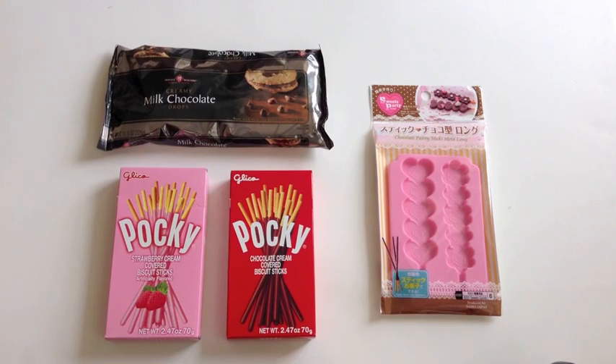Hey everyone! So today I'm going to be doing a demo on the Sweets Party Pocky mold.